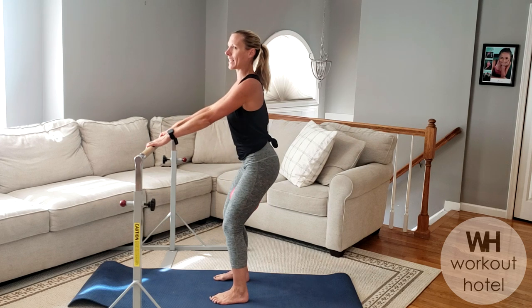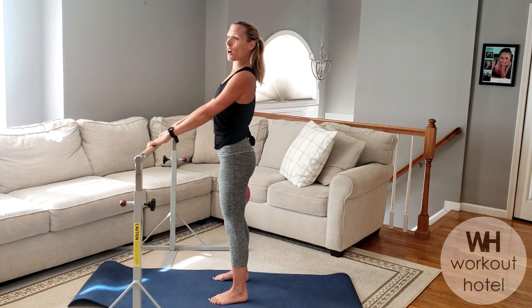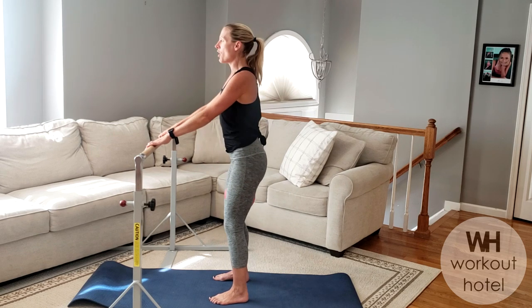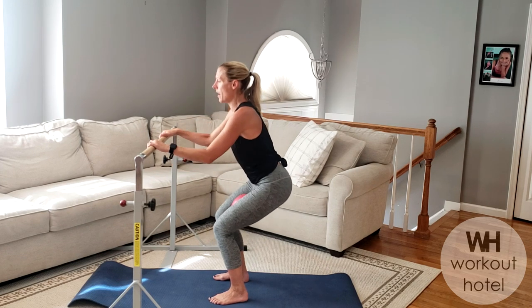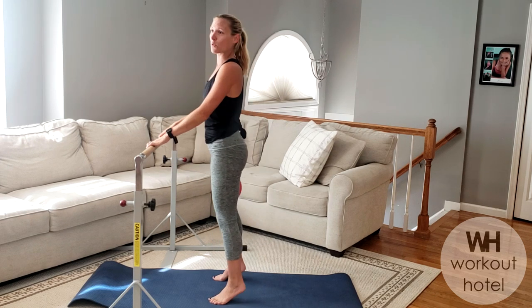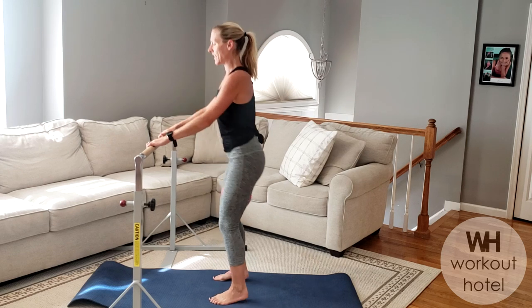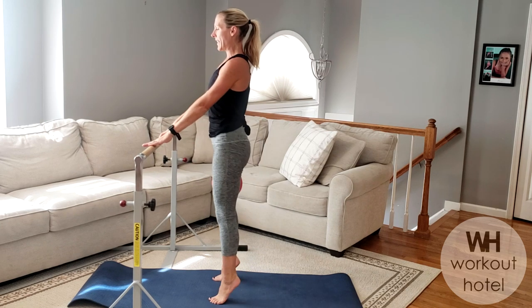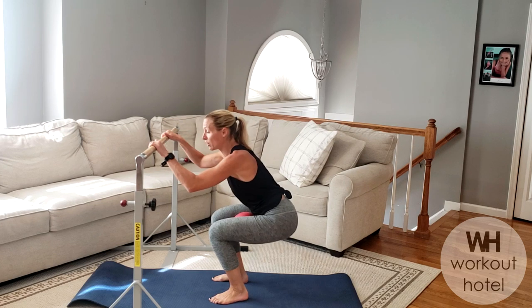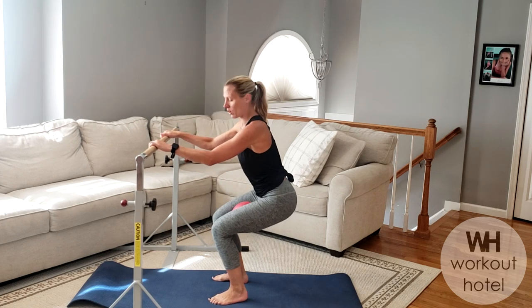Staying in parallel, chin off the chest, core in — sitting the hips back, knee over that second and third toe. Come down four, three, two, one, then lift up and hug the ball. We have a four count — three, two, one, squeeze the glutes. Adding three counts of core in, then lift up into a relevé on top. We pliée, lift the heels on top, holding and squeezing — don't forget to squeeze the butt on top.